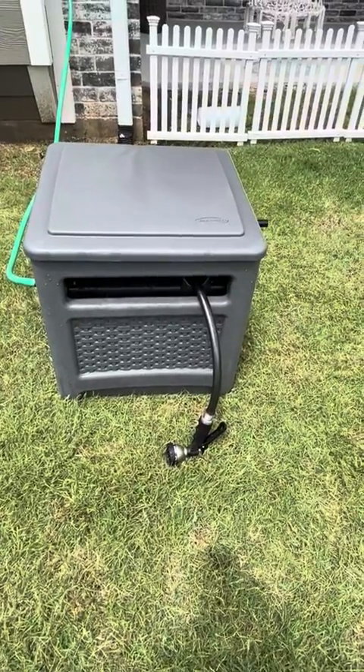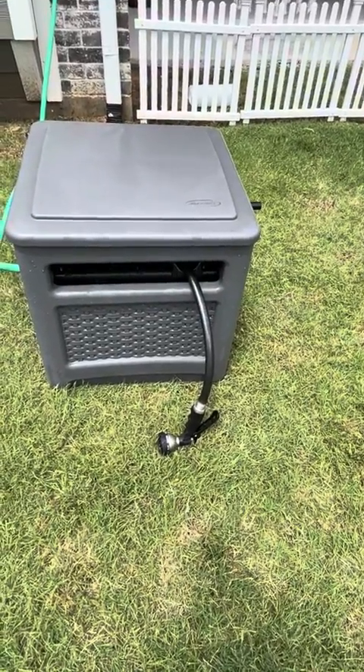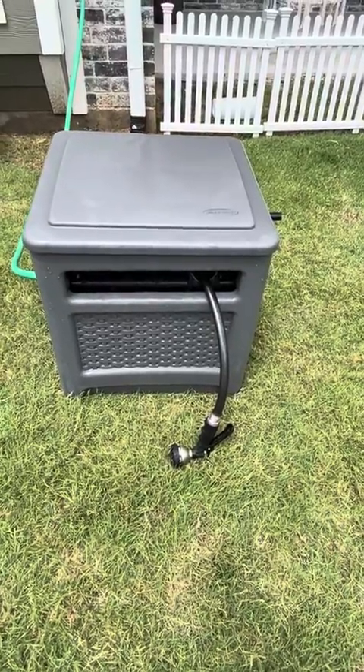Hi folks, this is Heather and today I'm here with my honest review of this SunCast hose storage holder. I'm going to show you a little bit about it, show you how it works and hopefully that will help you make your decision.